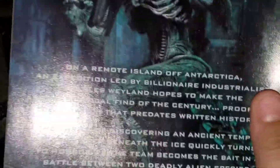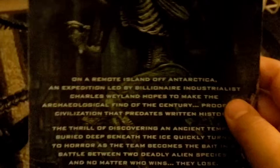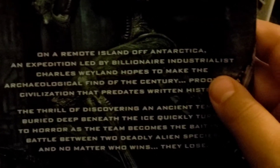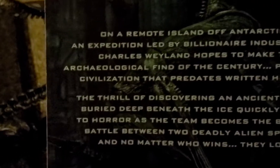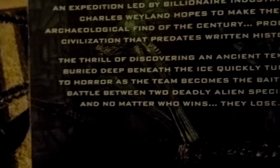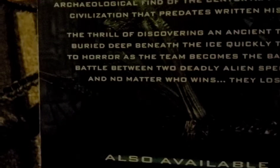On a remote island off of Antarctica, an expedition led by Weyland Industries hopes to make the archaeological find of the century — proof of a civilization that predates written history. The thrill of discovering an ancient temple buried deep beneath the ice quickly turns to horror as the team becomes bait in a battle between two deadly alien species.